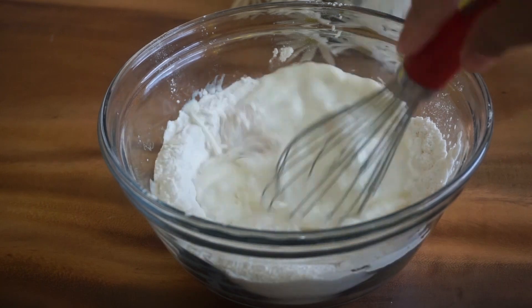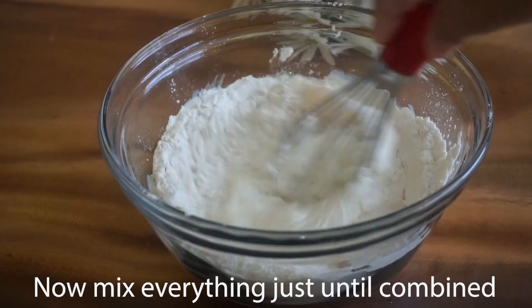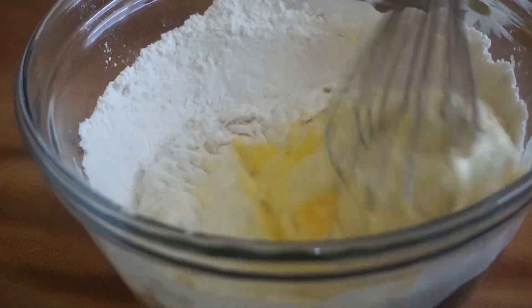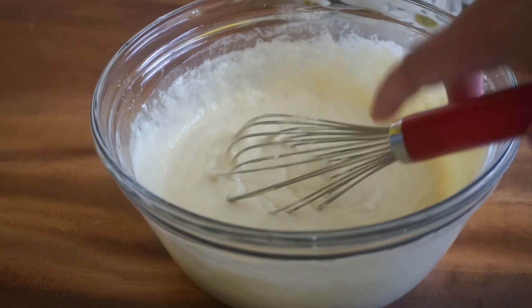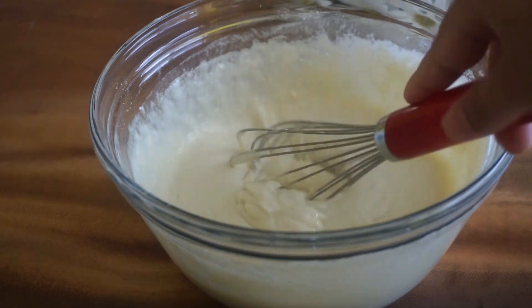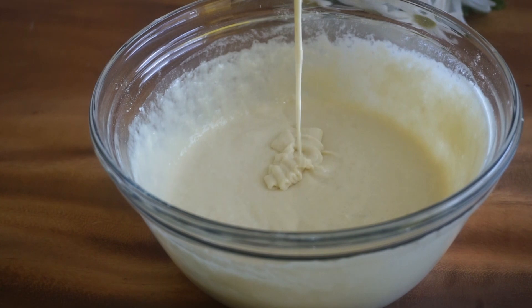I am going to mix it up. I will mix it up in 4 to 5 minutes in a consistent way until I have a smooth batter.